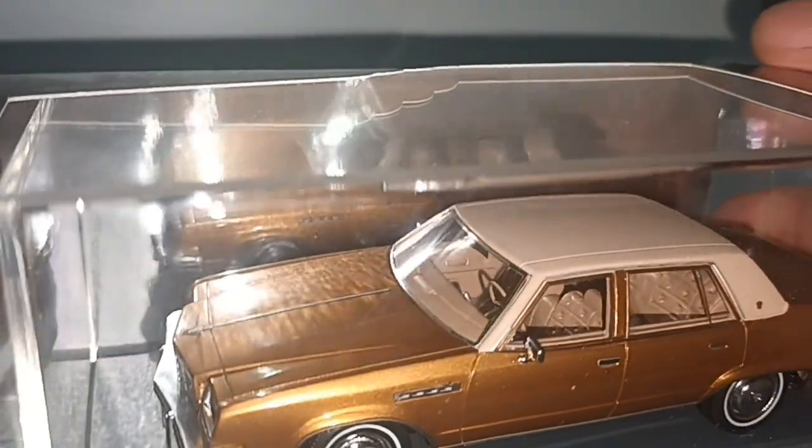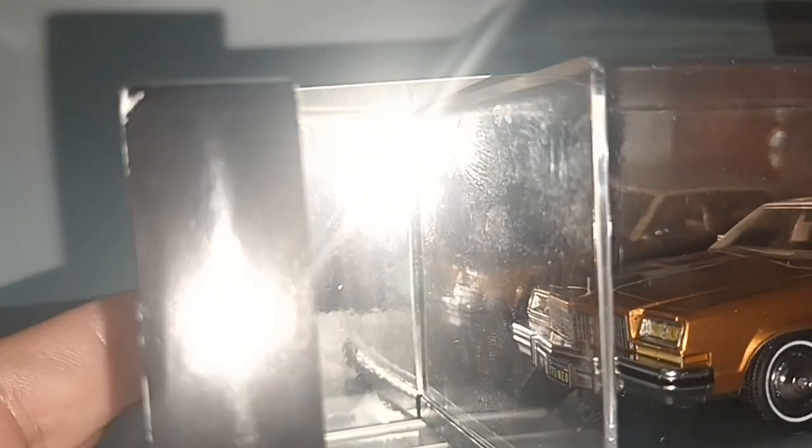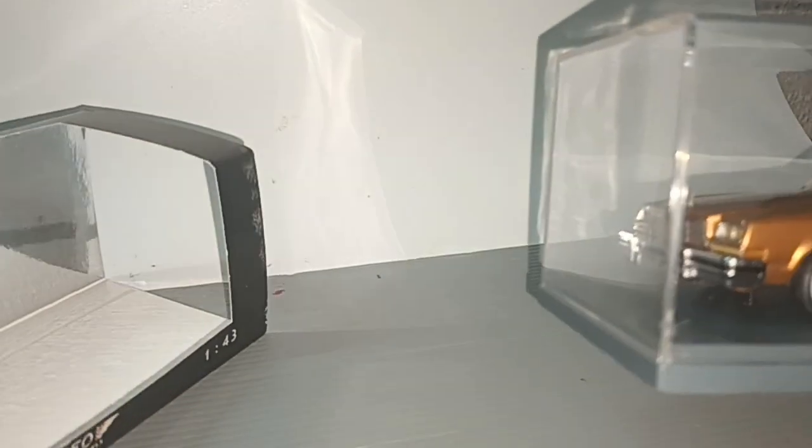Now the packaging — there are some miscolor and they put this silver piece that looks like a mirror. Put the box aside.